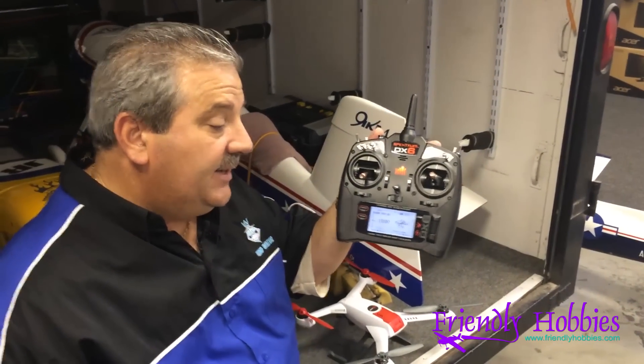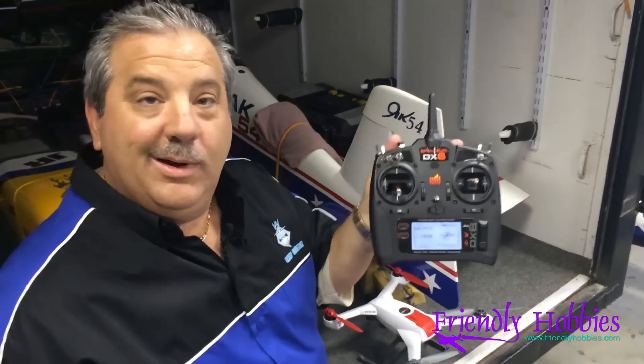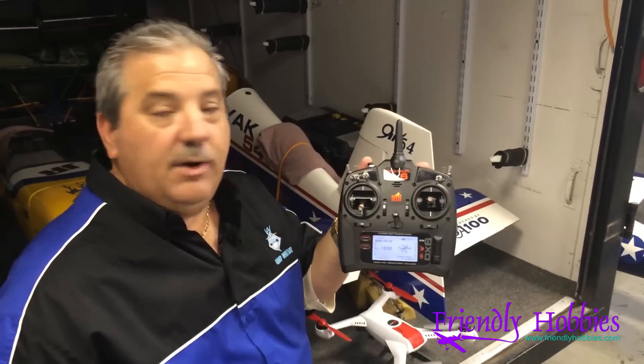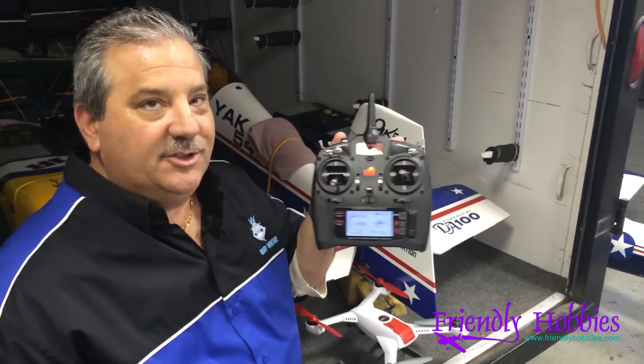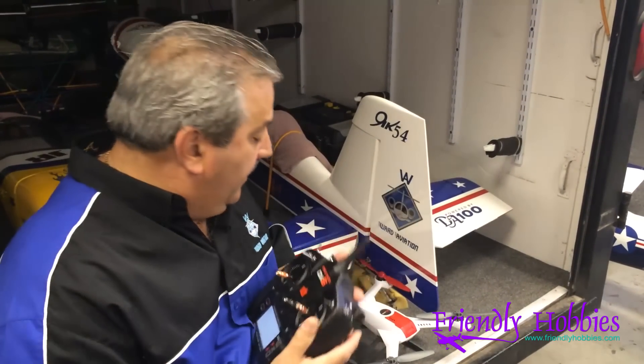We're back here with the DX6. I have it pre-programmed with the Blade 350QX. We really love these new DX6s — they're so nice, such a great value. You get so much with it at that price point. Everybody should have an extra one of these in their arsenal. So we're all programmed up here.